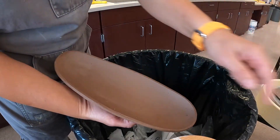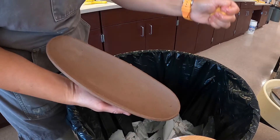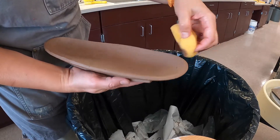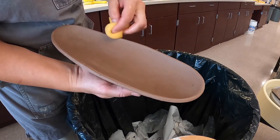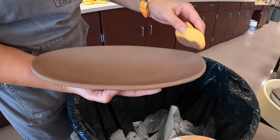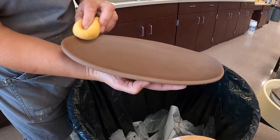Now I can clean the edges with my sponge — just a damp sponge, not too wet. Clean the edges. See you next time.